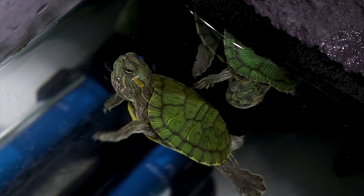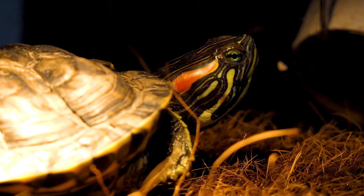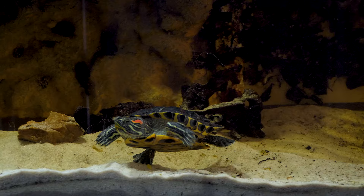Turtles are fun pets to have, but they also require a little extra care and maintenance. One of the most important parts is setting up the perfect habitat with clean water, a heating lamp, and plenty of space.